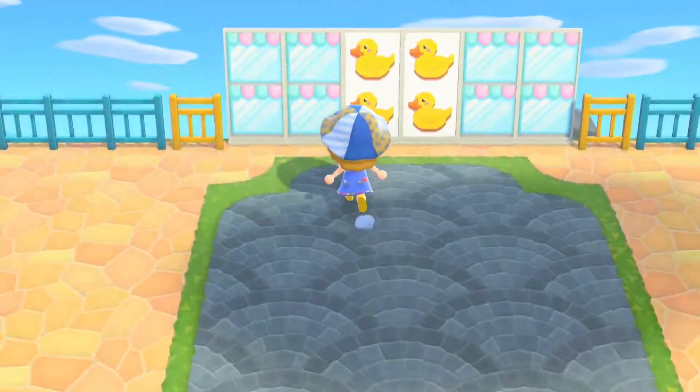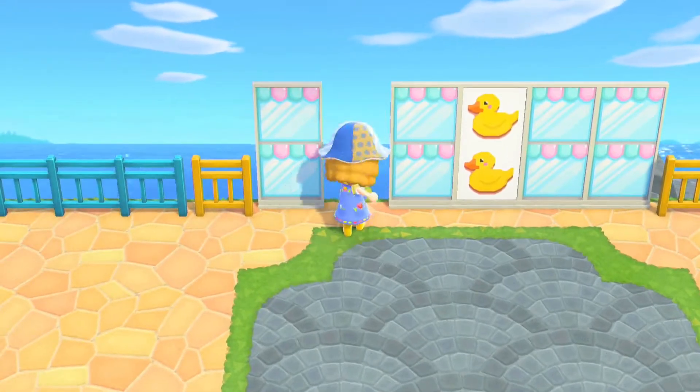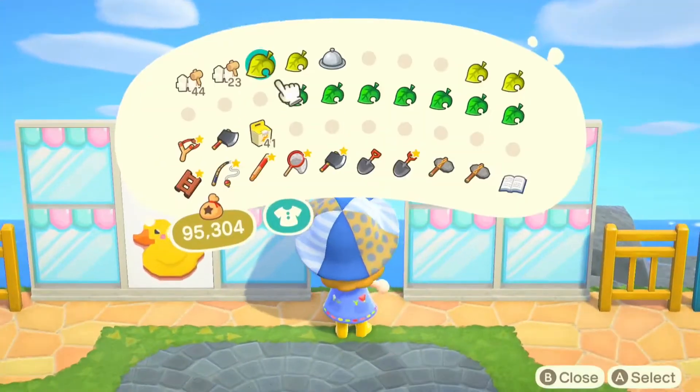A slight change that I wanted to make here was to put the glass doors in the middle and then have the ducts just off to the side. I felt like it made it look a bit more balanced and just interesting to look at.